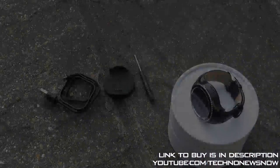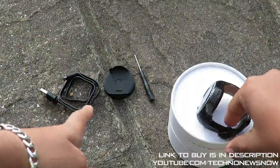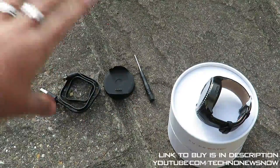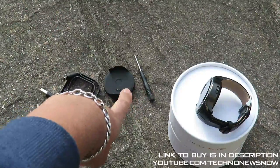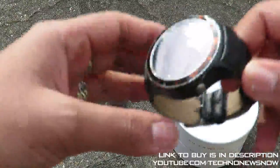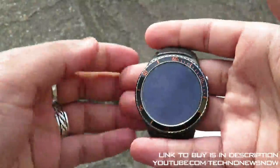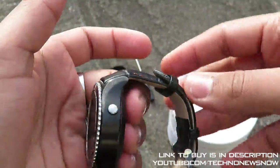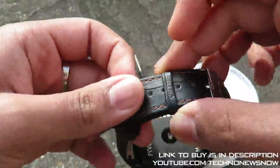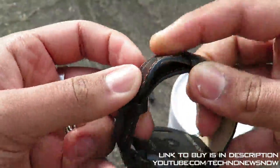So here's everything that came with it: the watch, the charging cable, the charging cradle, and the mini screwdriver. Now let's have a look at the actual watch. It's got quite a bit of weight to it — it does feel like a really high quality watch. The strap looks very very nice — a very nice design they've gone for.